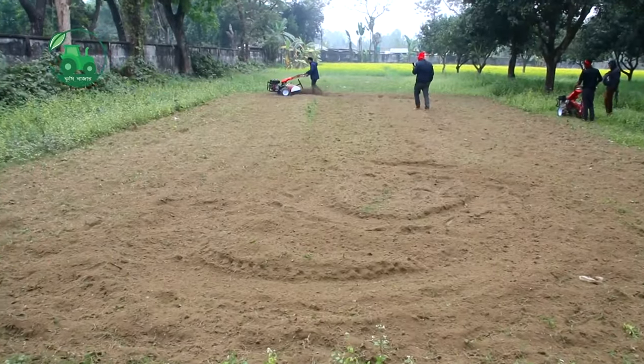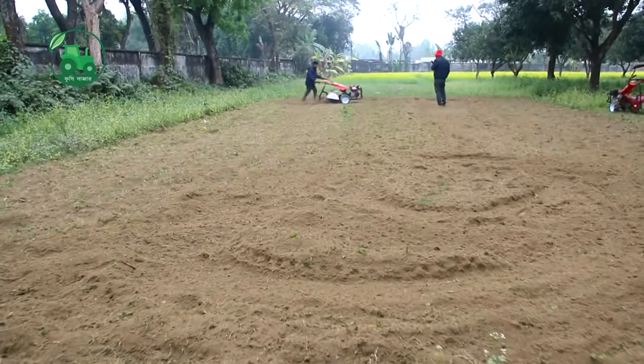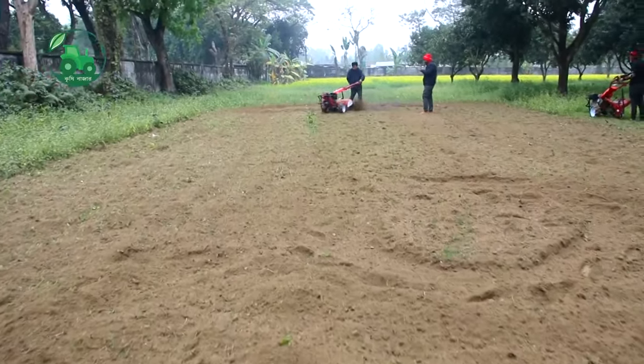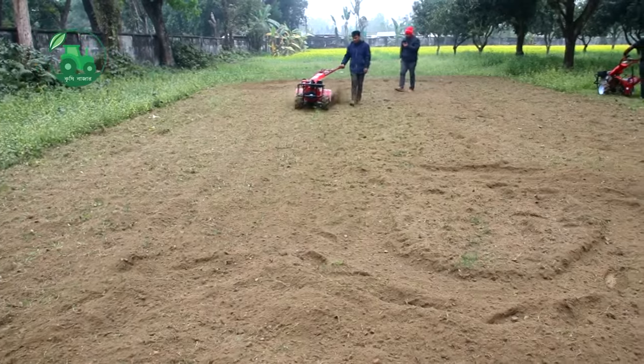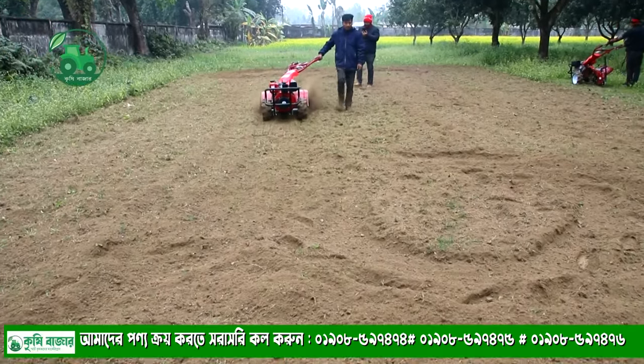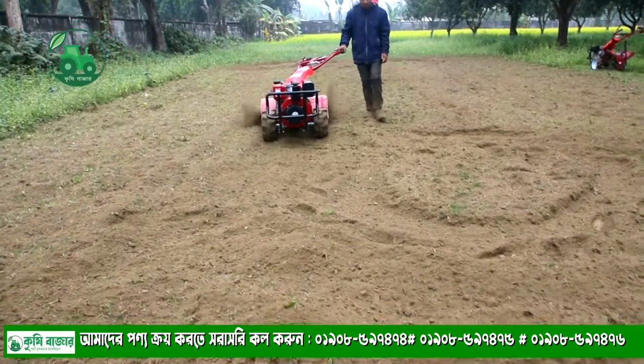The work has already completed its full scale. If you have a car, you can't stop it. Now, let's see how the drain is done.